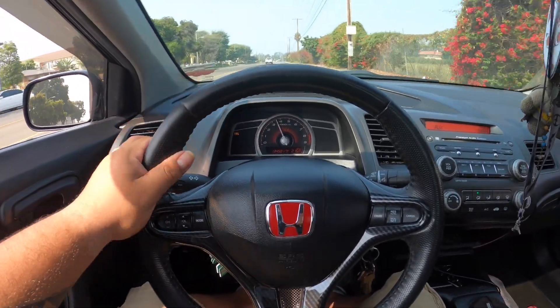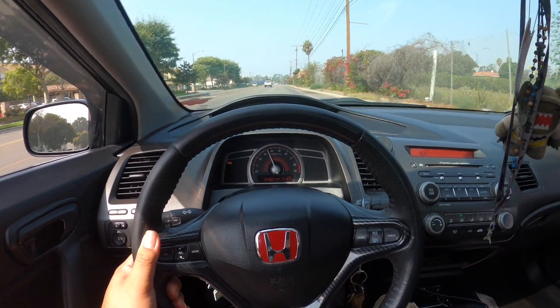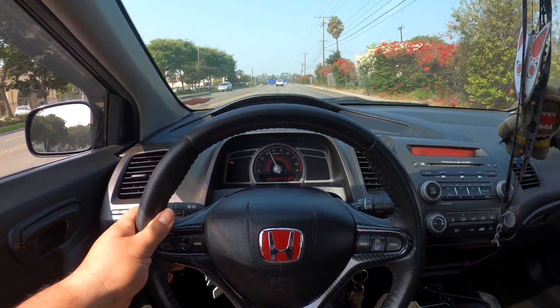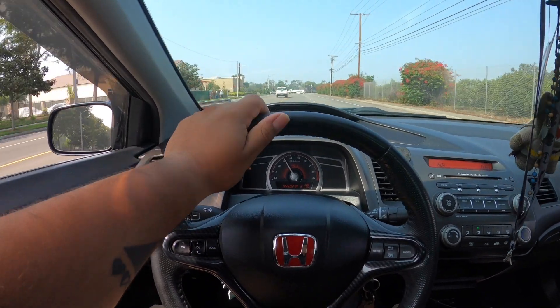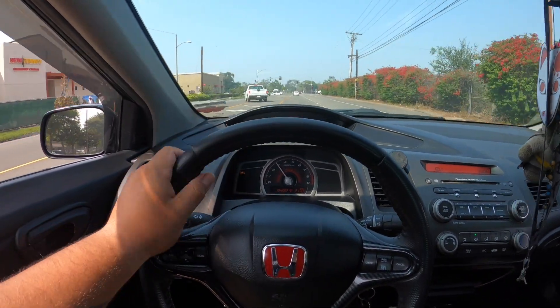I need to drive you more often. I cannot wait for the supercharger to come in. I cannot wait to order that supercharger. I didn't need to buy so many miscellaneous things, but it's gonna happen boys, it's gonna happen.